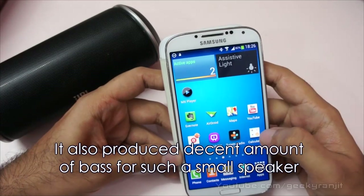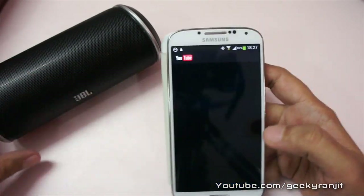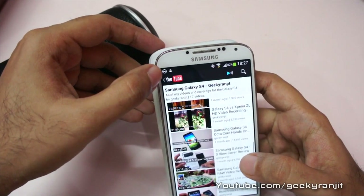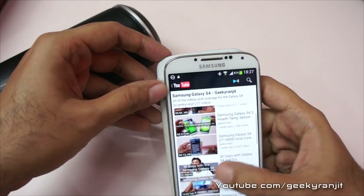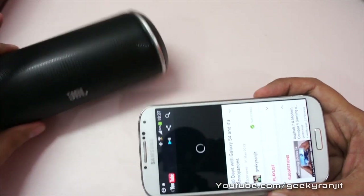It works throughout. For example, let me go to the YouTube app and play some of my own videos. These are my own videos — let me play '30 Days with Galaxy S4.' The sound is going to come out from the JBL Flip.